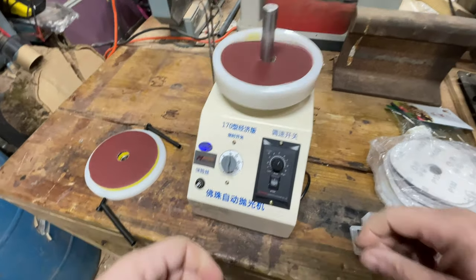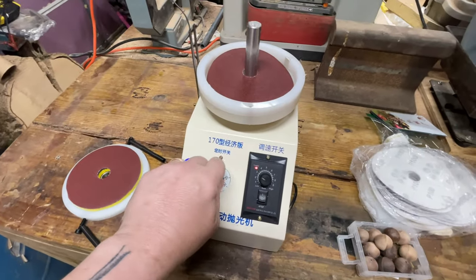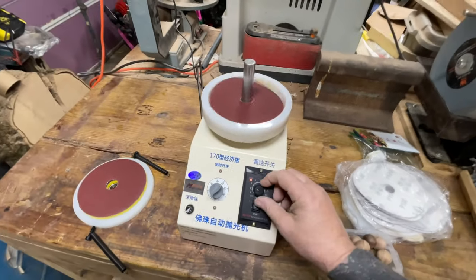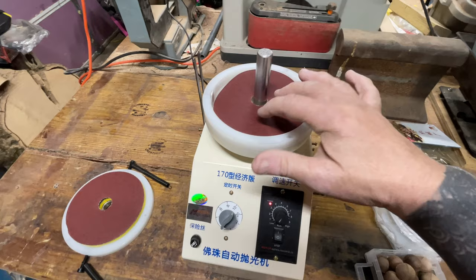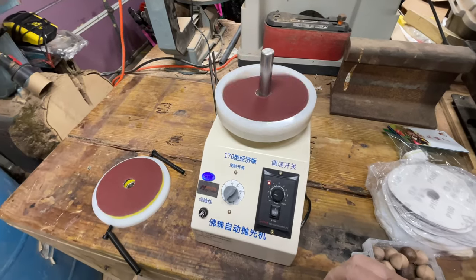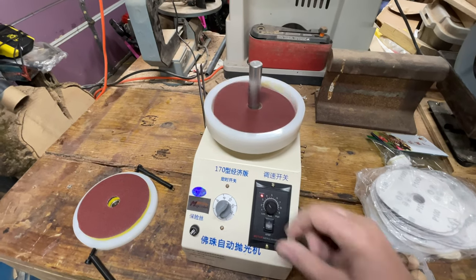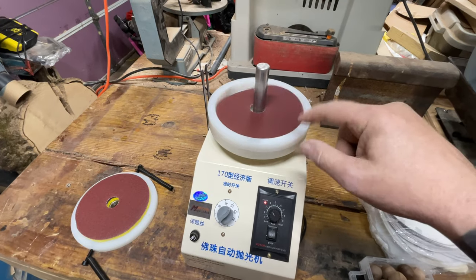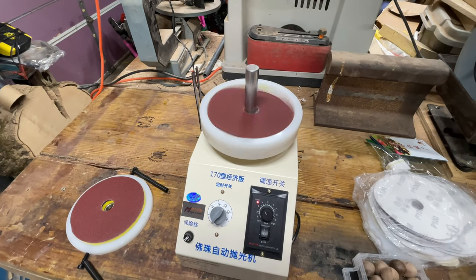Okay, apparently you need to have the timer on. You turn this all the way down, turn the timer on and it'll go. That's as slow as it'll go — hardly anything. You speed it up and there it goes. I did notice it does an auto-reverse thing — it's going counterclockwise, then it slows down and goes clockwise. So it goes back and forth.